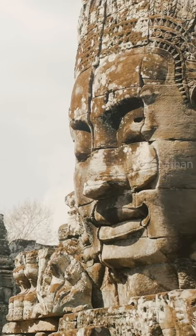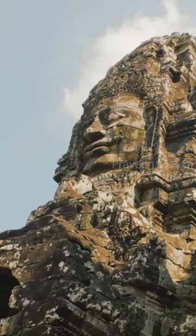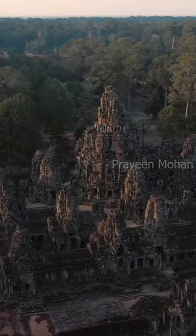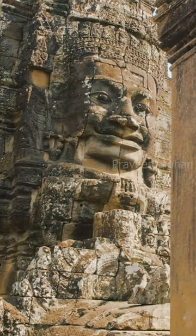There is an ancient Sanskrit text called Manasara Silpa Shastra, which clearly explains how Brahma should be carved. And the ancient builders have built Brahma exactly as per this text.